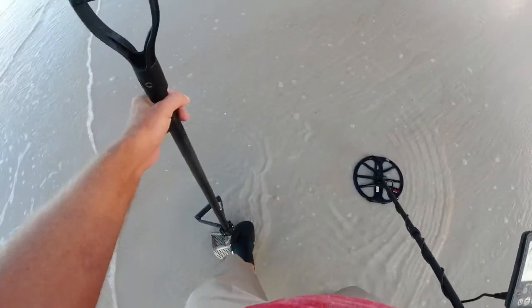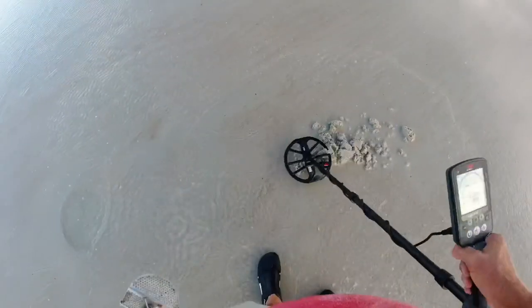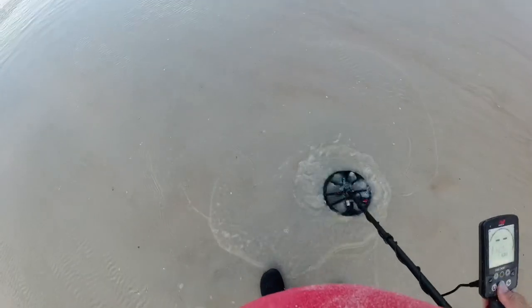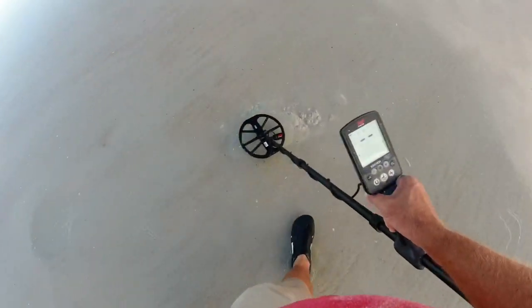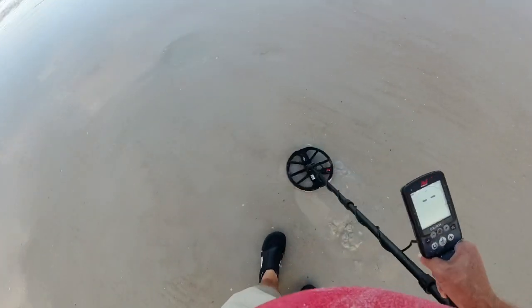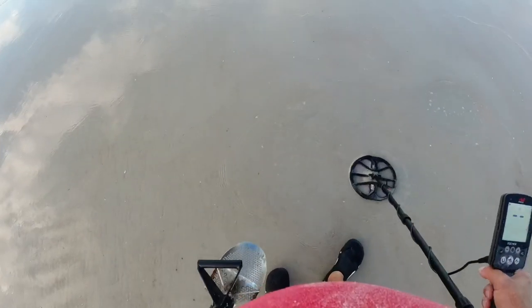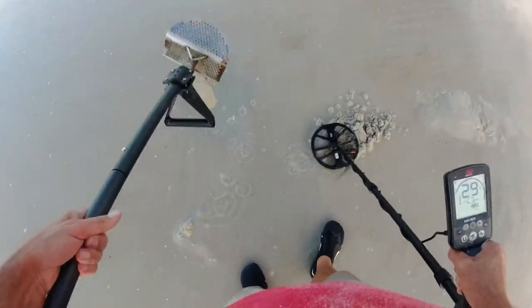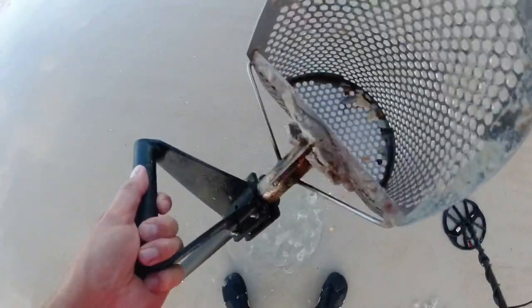Already looks like we got a quarter here. 29, 32. Hey, we nailed it. And then it's silent. I lose my quarter. All right, let's see if I can find it — dug one more hole and right there it was. Went completely silent. 29. Now at least I got some water to wash it off with — and it's a quarter!